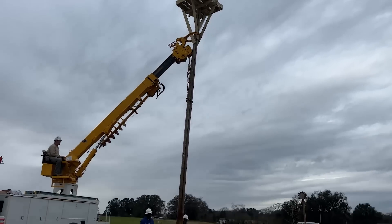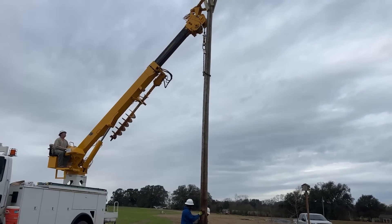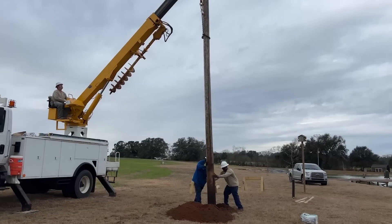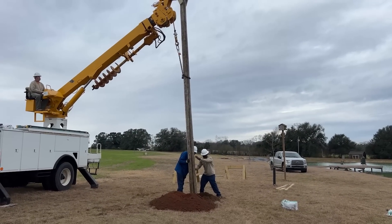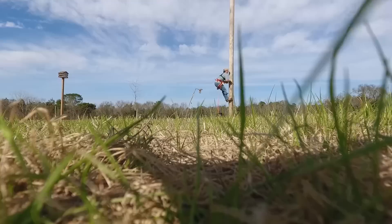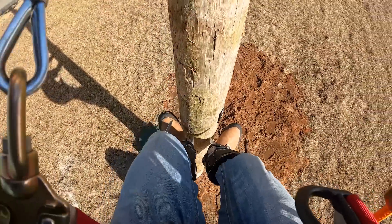We did have intentions of setting this pole ourselves, but once we felt the combined weight of the power pole and the eagle nest on top, it just didn't seem possible with two people and a tractor. Luckily we were able to get these guys out and they made it look way too easy. I'm doing a test climb of the pole to make sure that when the cameras come in, I'll be able to climb up, mount a camera arm, and have the camera sitting on top so we can view the bald eagles at all times.